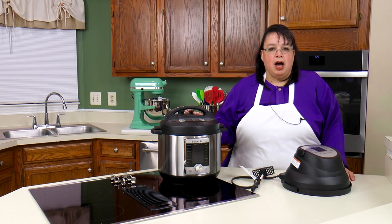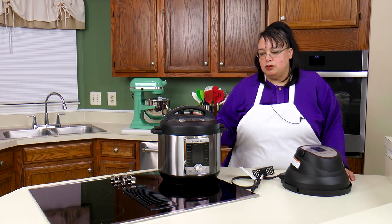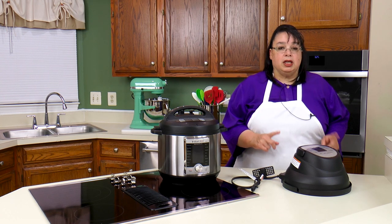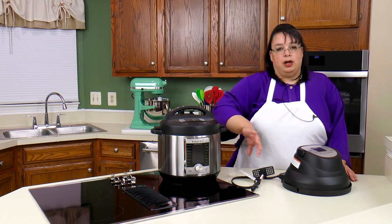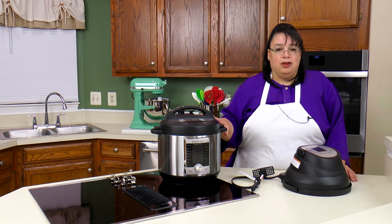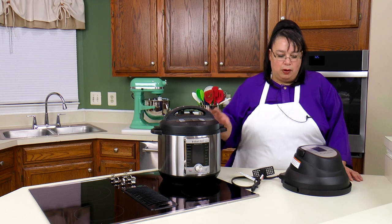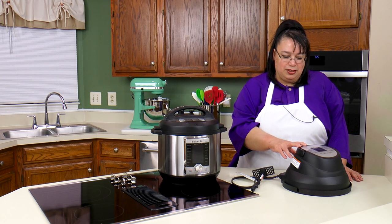So we're going to be using an Instant Pot Ultra. This air fryer works on a lot of different six quart models, so I'll put a link down in the description so you can check to see if it works with your model. One of the reasons I wanted to get this, as opposed to the Duo Crisp that comes with an eight quart Instant Pot and the crisper lid, is I already have an Instant Pot and I didn't want to buy another one. So I went ahead and got the separate optional air fryer lid to go with it.